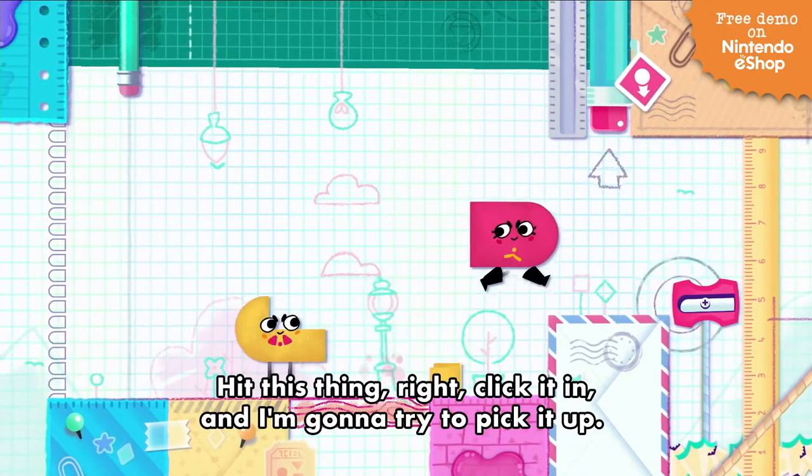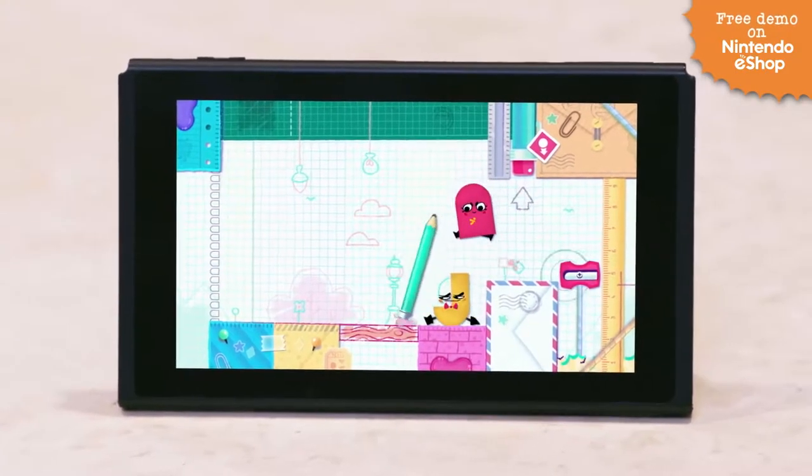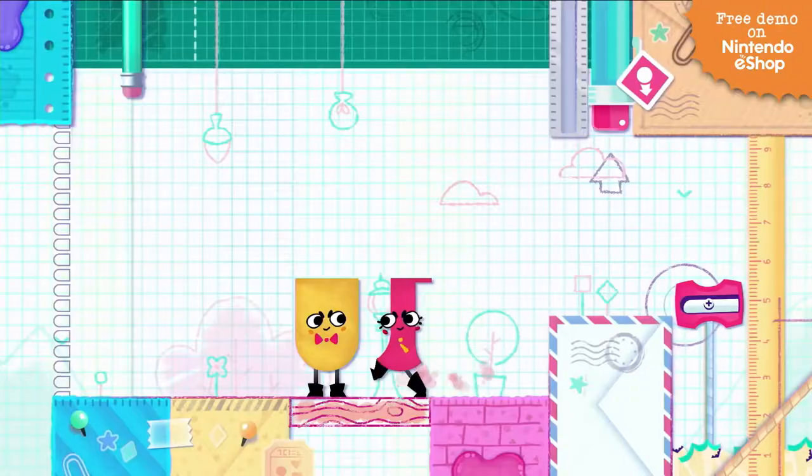Cut. Hit this thing right quick and then I'm going to try to figure it out. Yeah! Oh. Boom!